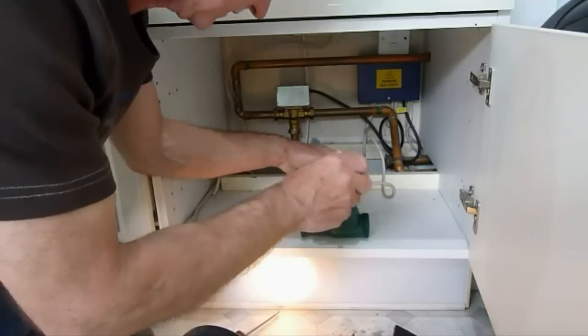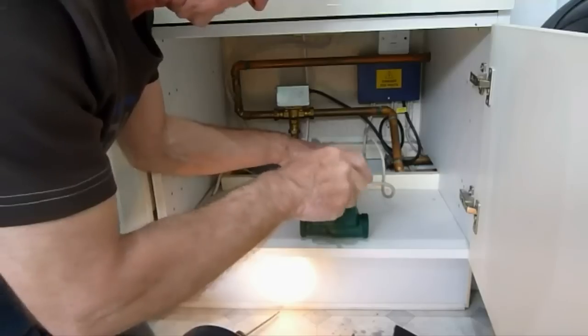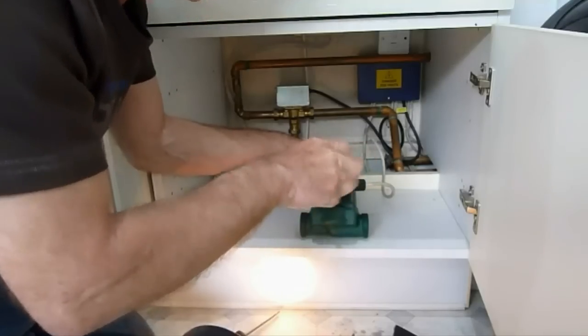At least it's wired ready so that when it goes back on those unions, it's ready to go.